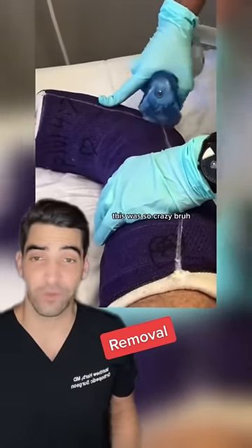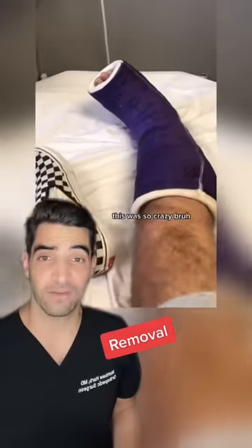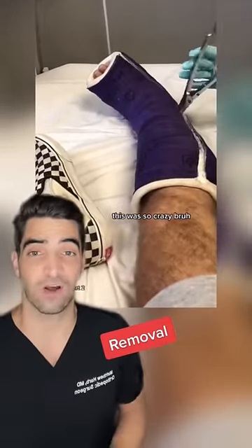But even though it vibrates, if you pushed really hard into the skin, it could cut it. After you perform the bivalve, you'll use a spreader to spread it apart. Once the cast is spread, then you can get it off.